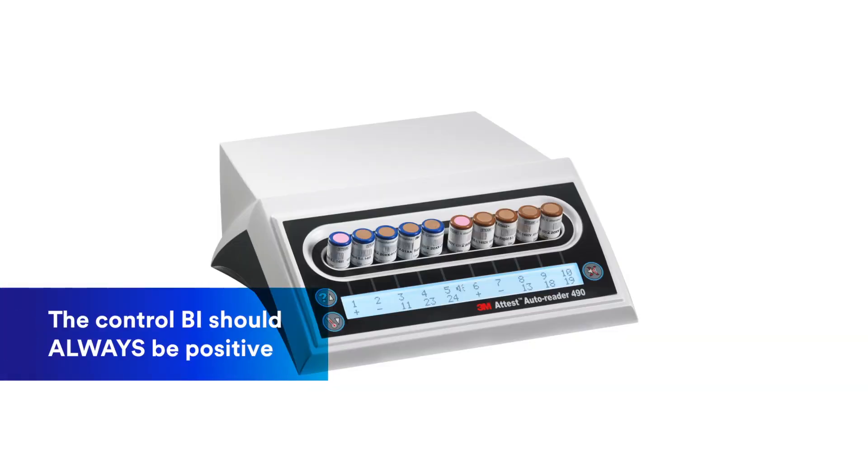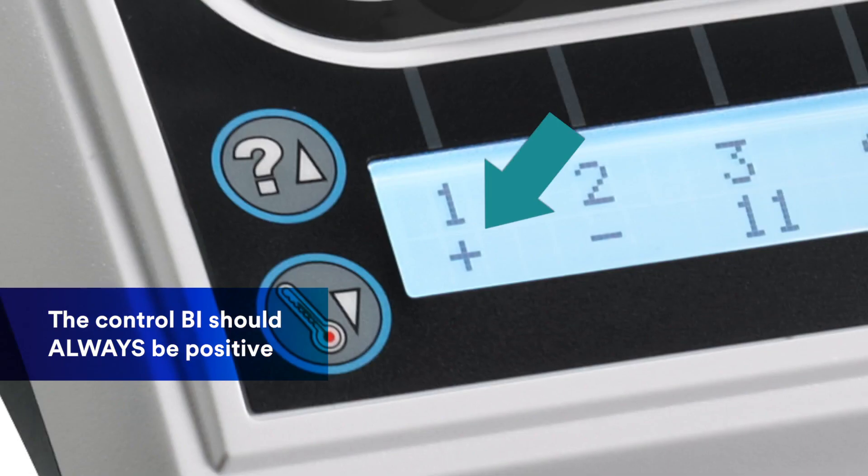A control BI with the same manufacturing lot number as the BI in a PCD should be incubated every day that a PCD is run. Because the control BI is not processed, it should always be positive.